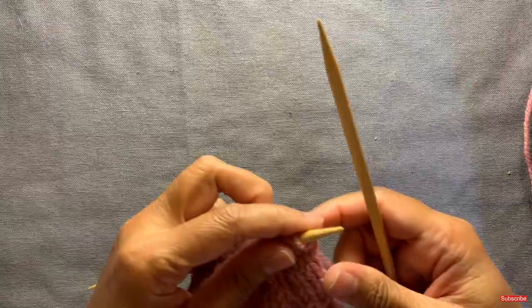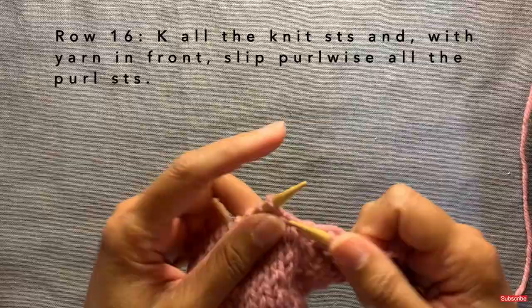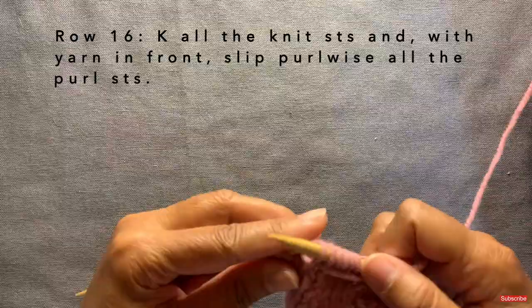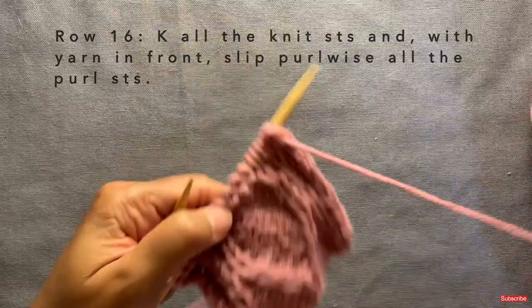Row sixteen is the usual even row: knit all the knit stitches and slip all the purls with the yarn in the front.